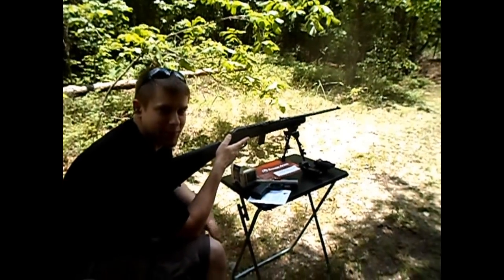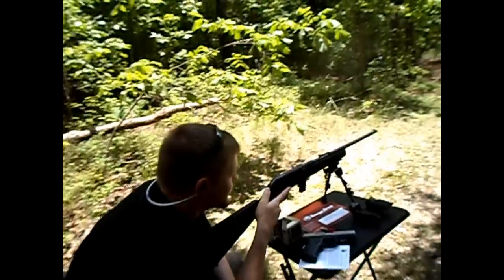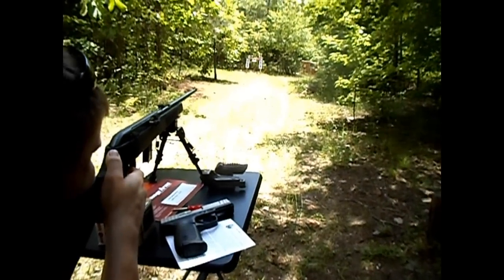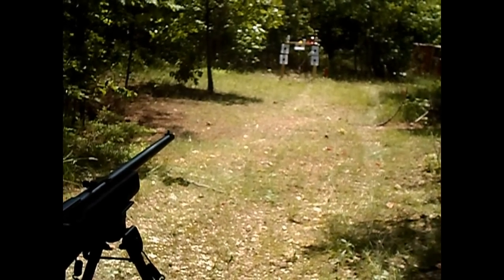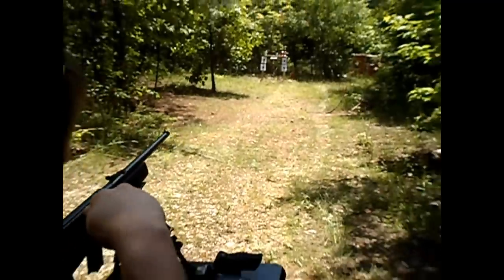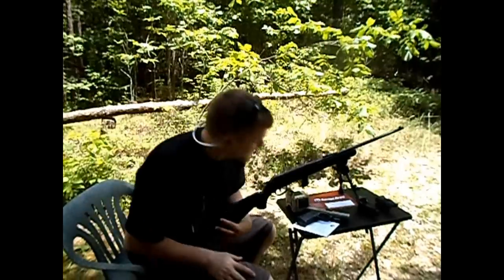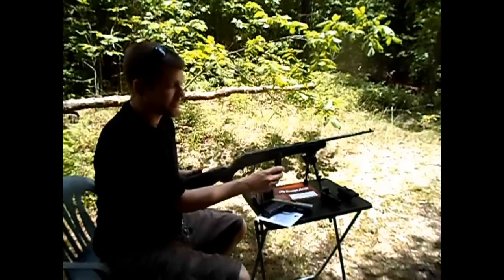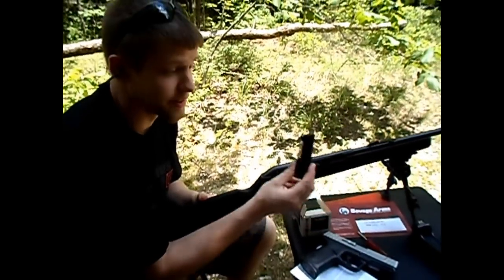Looks like we hit our little plinker targets right up out of the ground. I'm going to go ahead and take some shots off at the little jugs we've got set up over here. Looks like we're out. I like to rack it back and lock it into place after it runs out of rounds — puts it back on safety — and then we can go ahead and pop the little mag out. I do plan on getting a couple extra magazines. Walmart tends to carry them, but they just didn't have any right now.